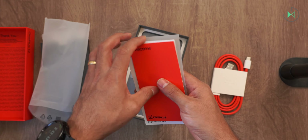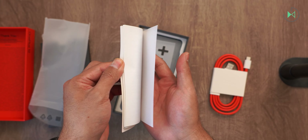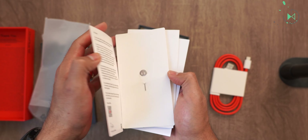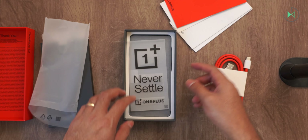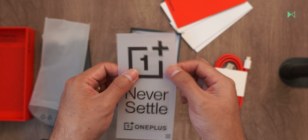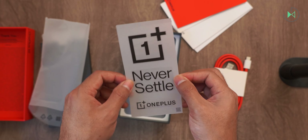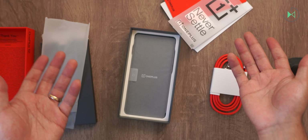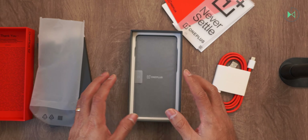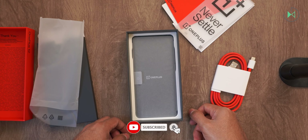Next we'll find the usual documentation — I call all this the usual paperwork. We also have the tool to extract the tray. In addition to that, we include stickers in the purest Apple style to stick in the car or somewhere else to show that we have a OnePlus device. And also like Apple, as you can see, there is no charger included in the box. A rather controversial decision, although apparently in some regions it is going to arrive with a charger included. It is a rather strange decision.